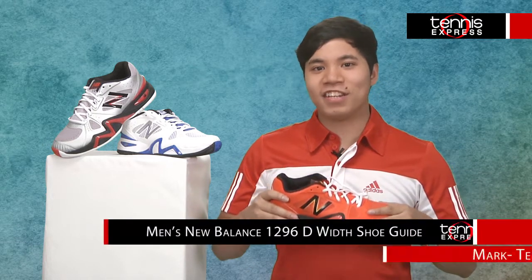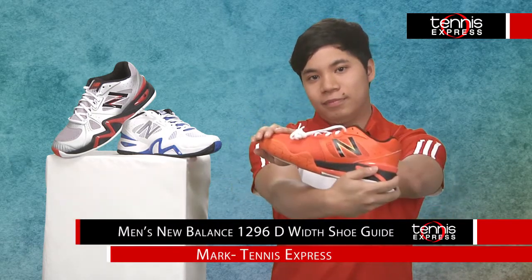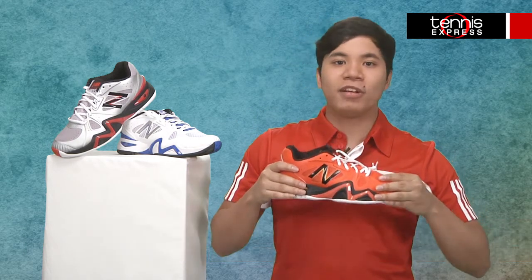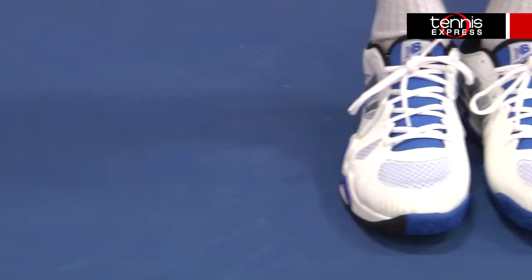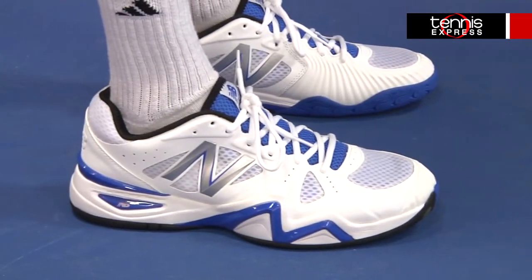Hi, I'm Mark with Tennis Express and this is the New Balance Men's 1296 Tennis Shoe. This shoe is all about stability and support, so you can perform at your best. As you can see, the mesh throughout the synthetic upper will allow your foot to breathe, but this shoe also has no-sew material application to prevent rubbing or other irritation.